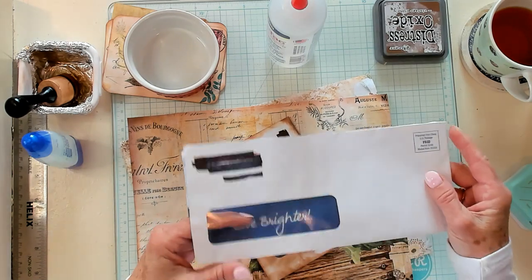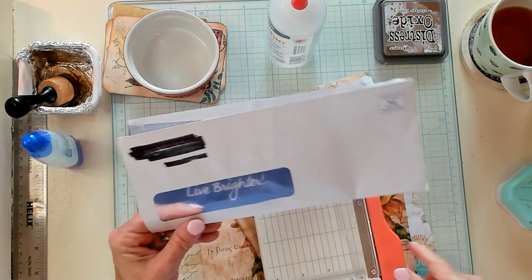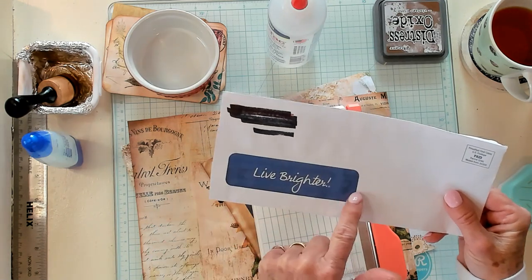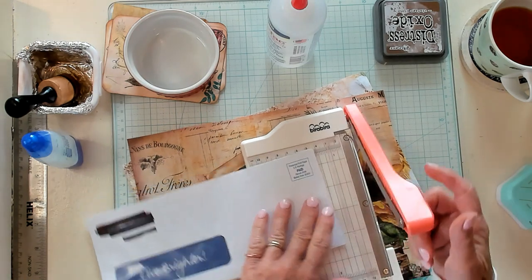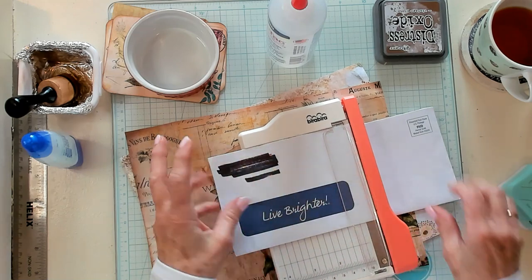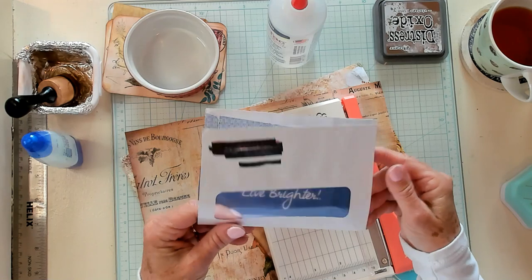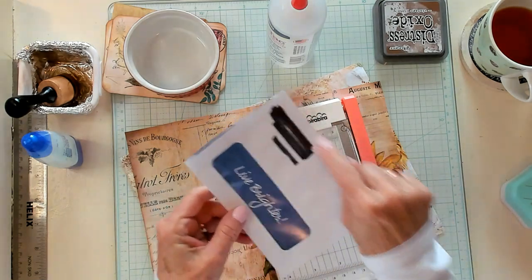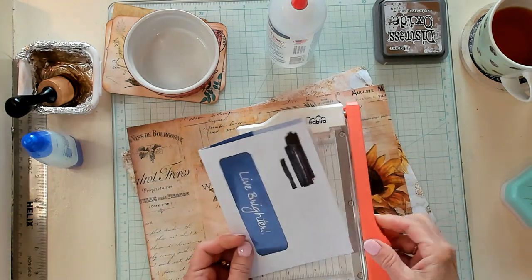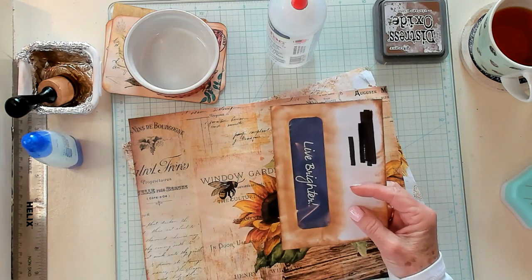All right, you want to get your envelope — I have mine right here — and you can see there's about a half an inch border. I want to cut a border right here of approximately a half an inch. So let's go ahead and get that done. Now let's open it on these three sides, in case yours has not been opened.